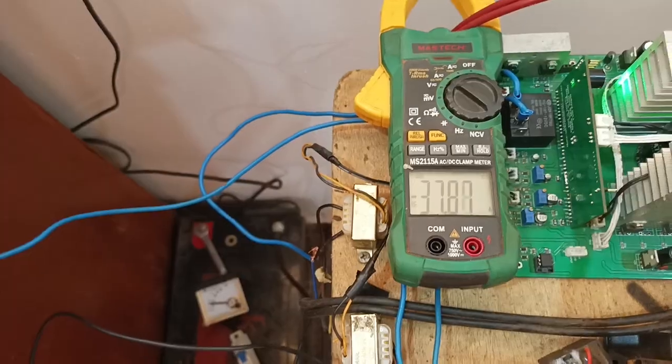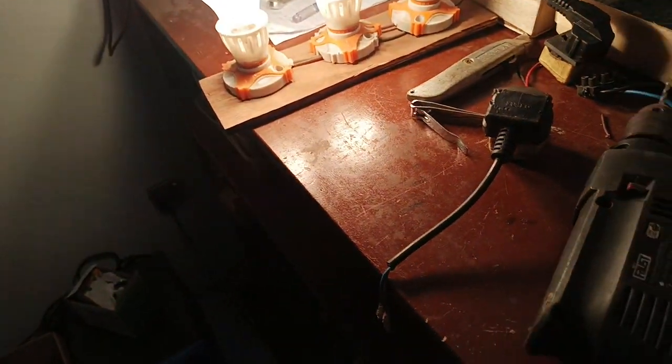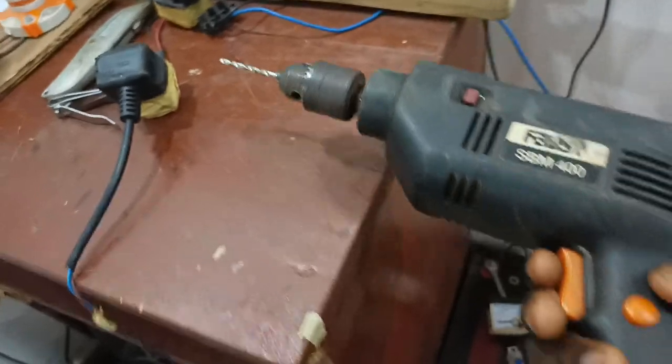So the voltage, and the current being drawn is around 37.8 amps. Now let's power this load on. So we can see that it's on, and we will see that it shuts down.